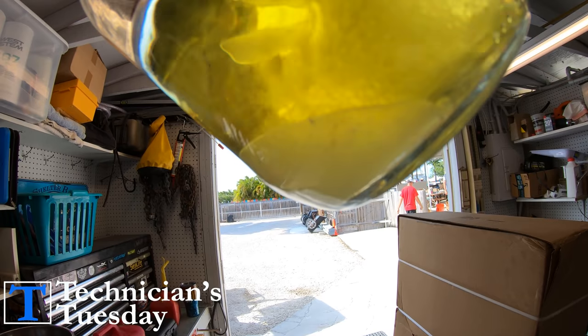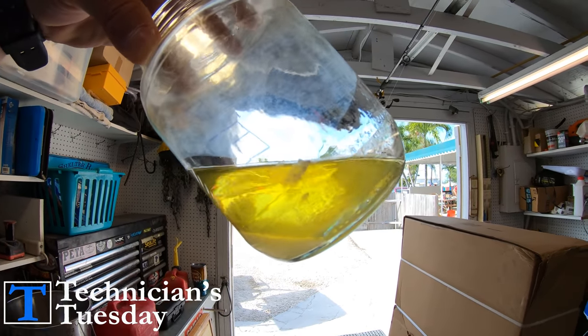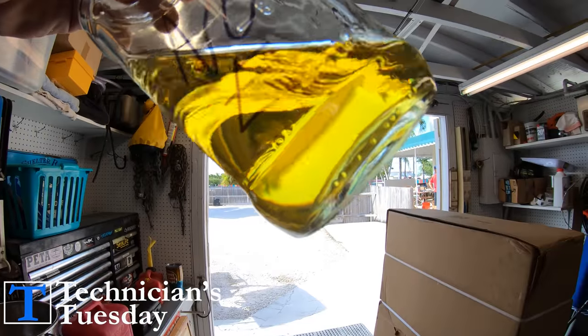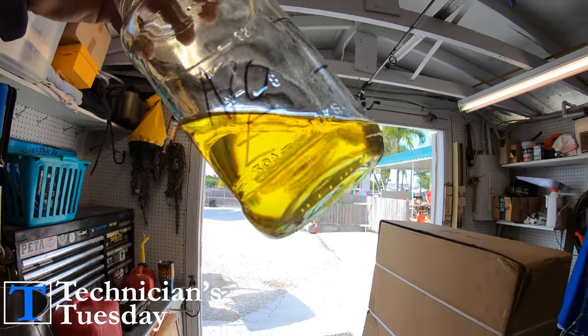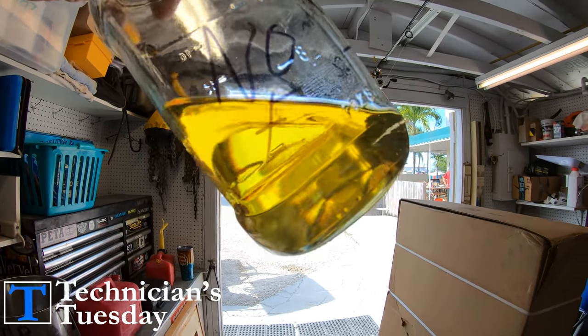Well, this is a jar of what started off as a full jar of ethanol blended fuel and now has water in the bottom of the jar. And this jar over here started off as a full jar of non-ethanol and it is no longer full like the other one, but this one doesn't have any water in it at all.